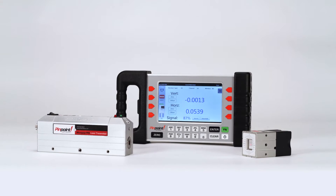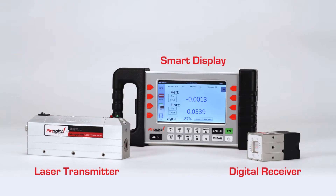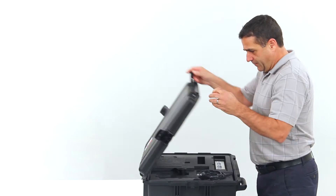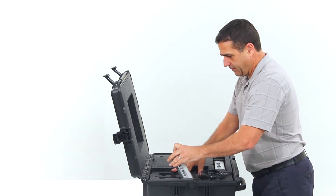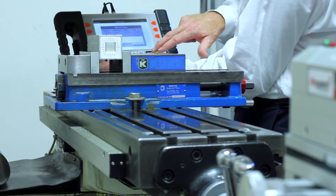The combination of these three key components — the laser transmitter, the digital receiver, and the digital display — places the power of a precise, highly versatile, and adaptable measuring system in the hands of those working right on the factory floor and around machinery every day.